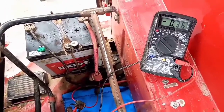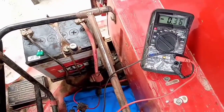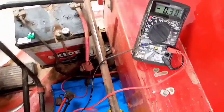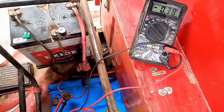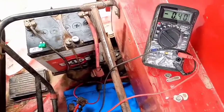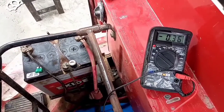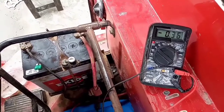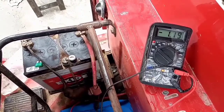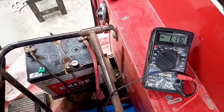Voy a continuar probando el pedal del freno, las luces de freno. Voy a presionar y me suma 0.39, 0.40. Dejo de presionar y vuelve a su estado normal. Voy a tocar el claxon para ver el amperaje que nos va a consumir. Ahí podemos observar la capacidad de la batería, la intensidad de corriente eléctrica.